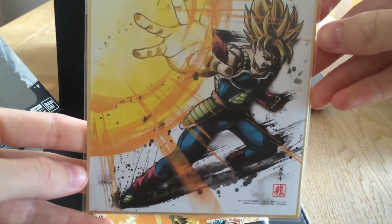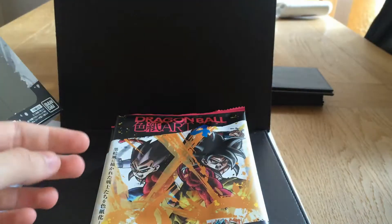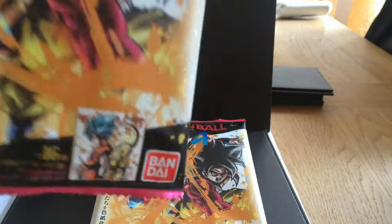Super Saiyan Bardock. Again, really, really nice artwork. I've already got that one. This might end up being all doubles, which is particularly good for me.